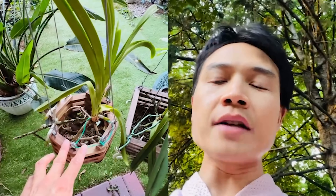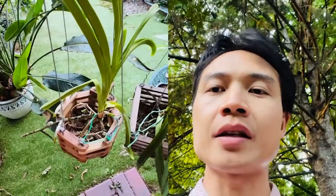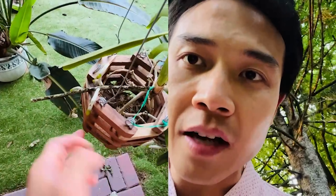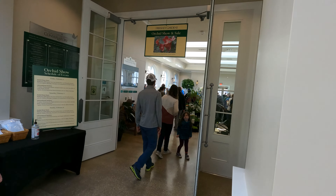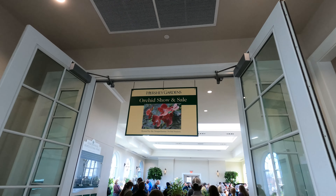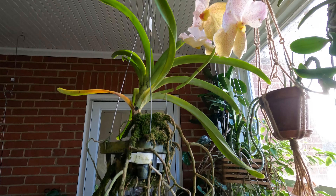In February, I bought a Vanda orchid at the local orchid show. At that time, I rushed to the orchid exhibition venue, took a quick look around, selected a few orchids, and quickly bought them. I wanted to get the best deals before anyone else had a chance to grab them. When I saw this Vanda for the first time, I liked it so much.